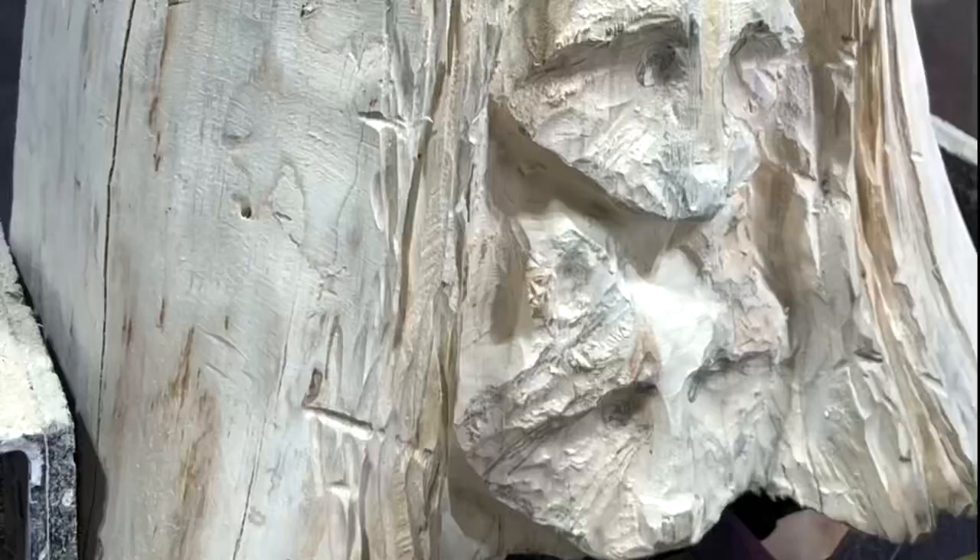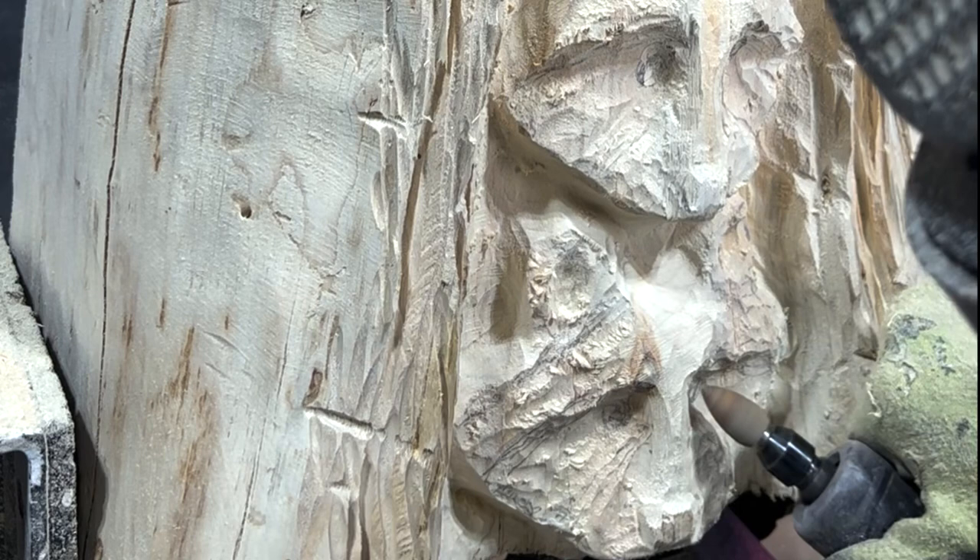Then you can use the pointed tip to refine face details such as the nose, the snout, eye sockets and ears, and smooth out the cheeks and forehead.